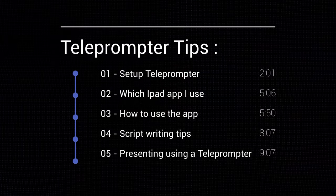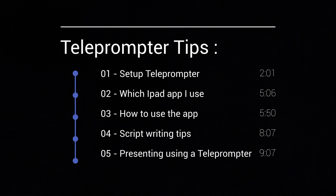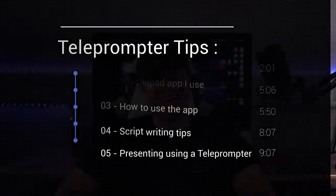I'm going to cover how to set up and assemble a teleprompter, which iPad app to use, how to use the app, some tips on script writing, and presenting while using a teleprompter — the tips and tricks you need to know. All the links are in the description below.